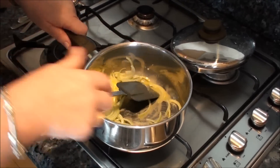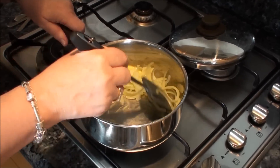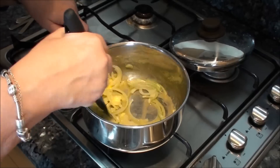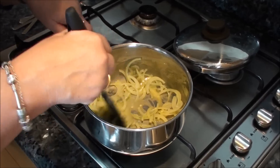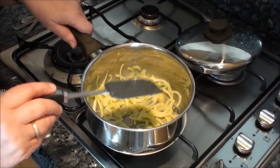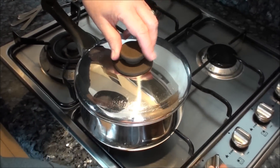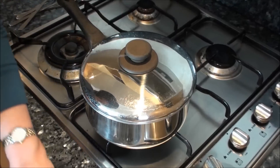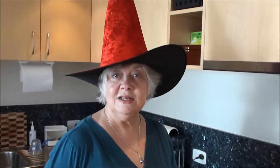Mix that around a bit. The idea is to cook these onions and make them transparent but prevent them from browning, which is why I'm using a covered saucepan instead of a frying pan. I don't want to fry these — I certainly don't want them to get brown. So I'm going to put the lid on, turn the heat down to the lowest it can be, and let that sit for about five minutes so that they sweat.